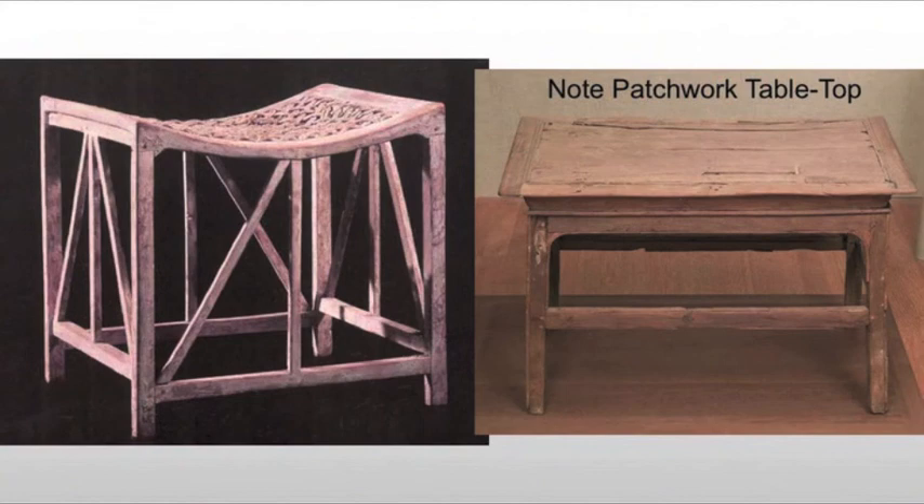The most common pieces we tend to see are small tables and stools, found in both the upper and lower classes. The stools take on a very simple, utilitarian form — same with the tables: four legs, stringers. Note the patchwork top — boards glued together, not even straight boards frequently, just patched together with what they have. They simply don't have those massive pieces of wood that we might have, for example, in the modern United States today.